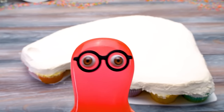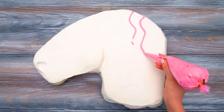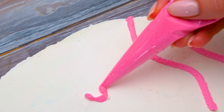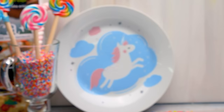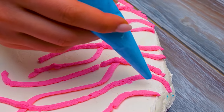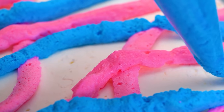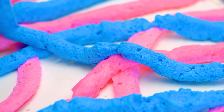Sue, it still doesn't look like a unicorn to me. That's because we still need to add more details. Our beautiful unicorn will have a fancy, colorful mane. I decided to start with pink. Sue, I've been thinking — why don't unicorns count as a wonder of the world? I mean, they're so sweet and awesome. That's a good question. Unicorns deserve their place in the world's wonders list. I know that there are several lists of the wonders of the world — the oldest one was made by ancient Greeks.